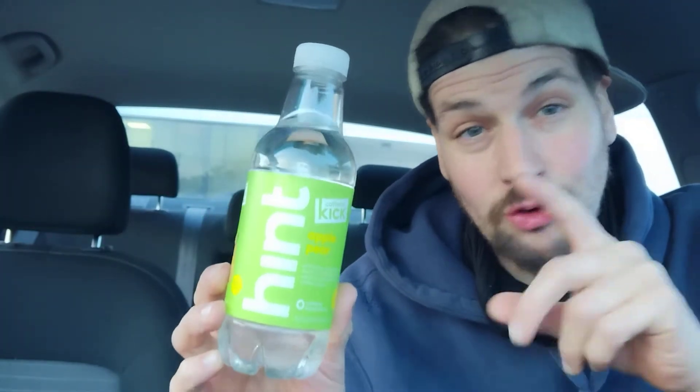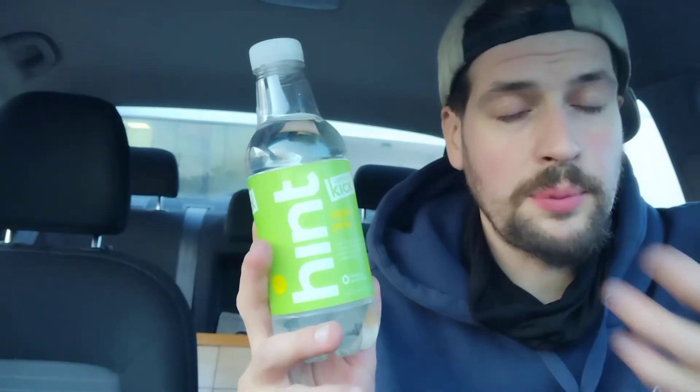Hey guys, thank you for coming back to my review channel. I've actually been saving this one — I've been waiting with anticipation to shoot this video because I've had this in my car for about three or four days. This is from Dollar Tree, which is a dollar twenty-five now. This is Hint — I've seen this in gas stations and places like that, going for as much as three dollars, and I was able to find it at the dollar store. Very excited.